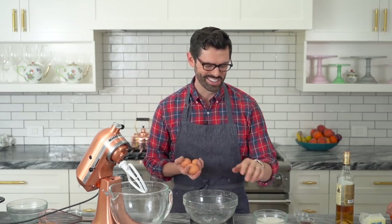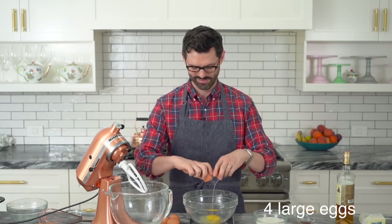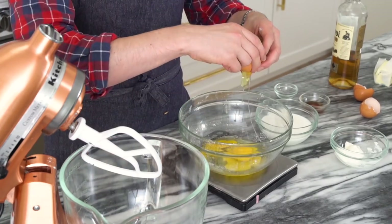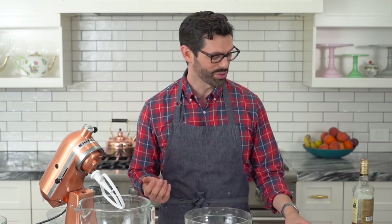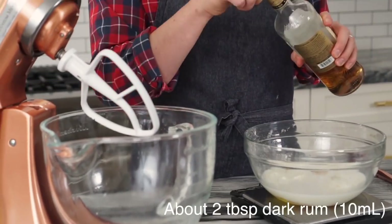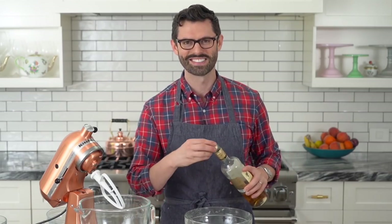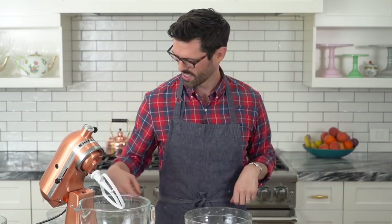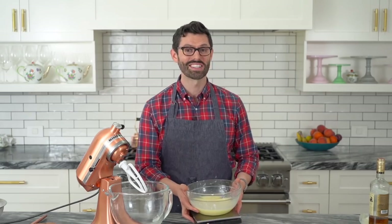Take one of those bowls you were using earlier and let's get some wet ingredients in there, starting with four whole room temperature eggs, a quarter cup of sour cream, and a whole cup of whole milk. You could use some vanilla — that'll be delicious — or you could pour in just a little bit of rum or bourbon, remembering it's the holidays. Give it a whisk. Our wet mixture is done and mixed, so let's set that aside.